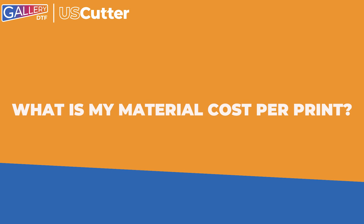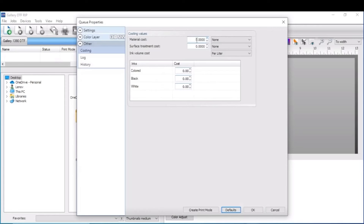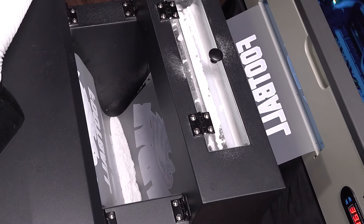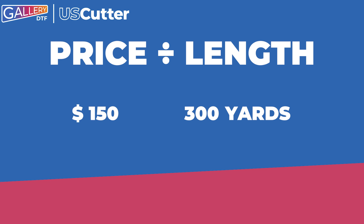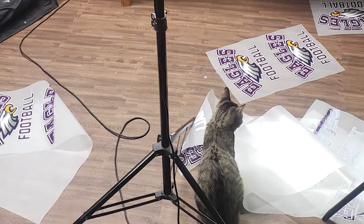First and foremost, let's talk about how to get an understanding of your materials cost per print. The Gallery DTF RIP software includes a cost calculator at no additional charge. Here you can input the cost values for each item used in the printing process for an exact cost, excluding the DTF application powder. While this is helpful, you will not see this information until after you've completed the print. To help make quoting pricing before you print easier, you can divide the price of the material by the length or amount. For example, if you purchase a 300-yard roll of DTF film for $150, your material cost per foot is 50 cents. It also doesn't hurt to pad this number a little to help cover any errors or wasted material.